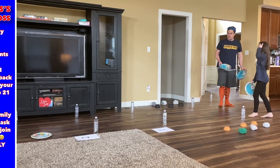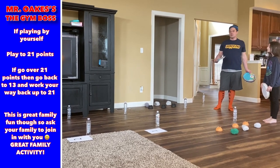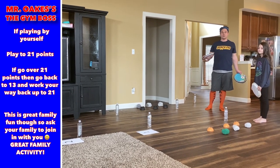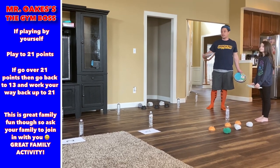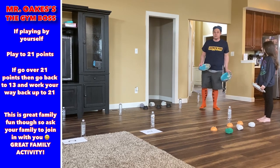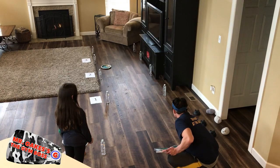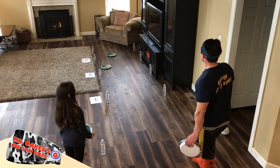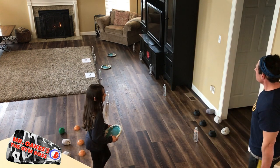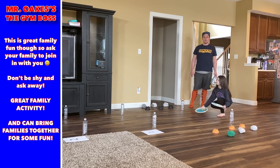That's a two-pointer! There is also a way to play this by yourself: just play to 21 points and try not to go over 21. If you do go over 21, go back to 13 and work your way up — the exact same rules apply when playing solo. Of course, it's much more fun to play with other people, so this would also be a good way to get your family involved.